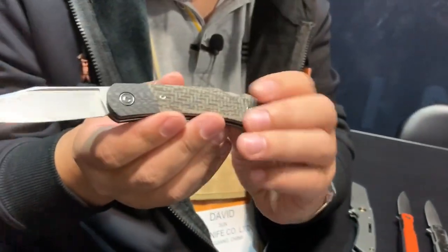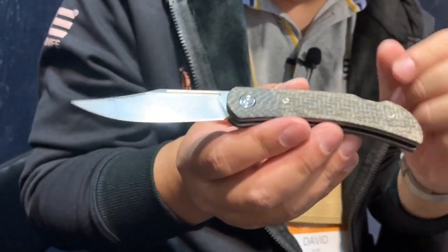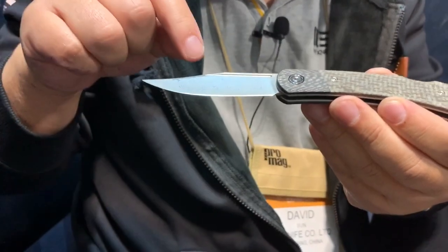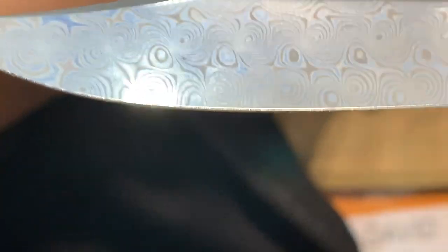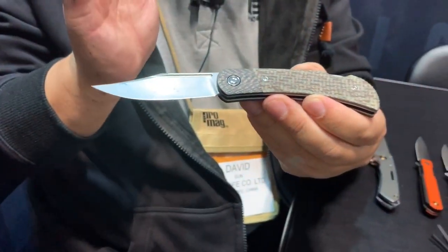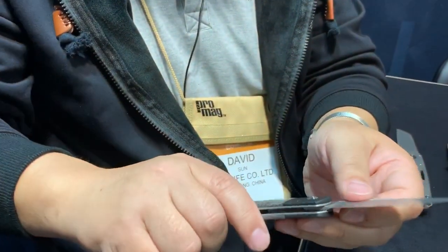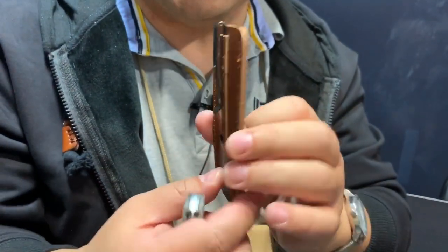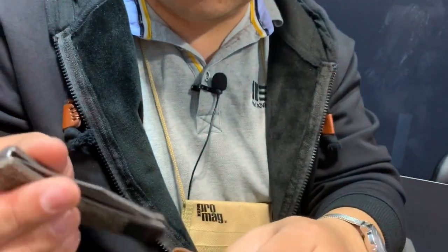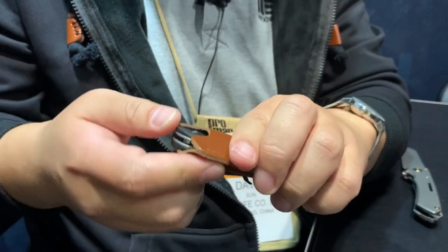The next one is the Rustic Gen. This Rustic Gen has been very popular since inception, but this one is going to be upcoming on the market with a stainless Damascus steel — a little difference. It gives you a little flare to go with your very classic style. And of course it will come with a full-grain leather sheath with a clip. You can carry it in your pocket or clip it as usual. When you put it in the sheath, the Civivi logo shows.